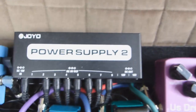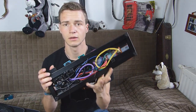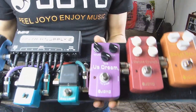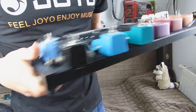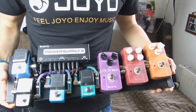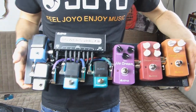Gepowert wird das Ganze mit der Joyo Power Supply 2. Das Board an sich ist erst einmal eigentlich wirklich sehr gut verarbeitet, muss man wirklich mal sagen. Man bekommt ein solides Metallgehäuse, welches von vornherein mit Velcro bestückt ist. Das sind natürlich auch zwei Streben, und es ist sehr schön flach. Es ist auch diesmal nicht angewinkelt und es sieht an sich wirklich erst einmal ziemlich robust aus. Ich würde sogar wagen zu sagen, das ist wirklich qualitativ fast in Pedaltrain Territorium — und das für vielleicht 40 Euro, das ist wirklich der Hammer.